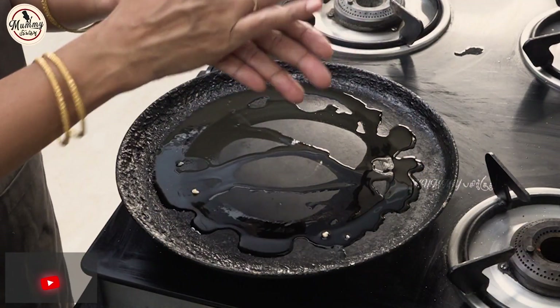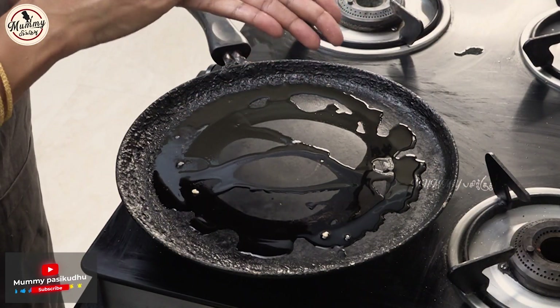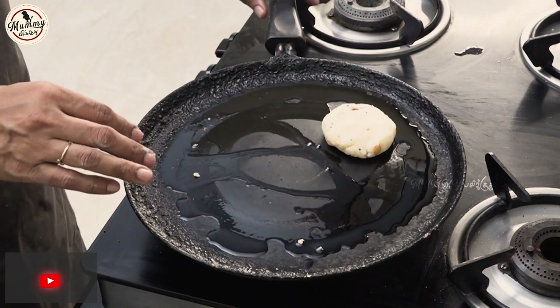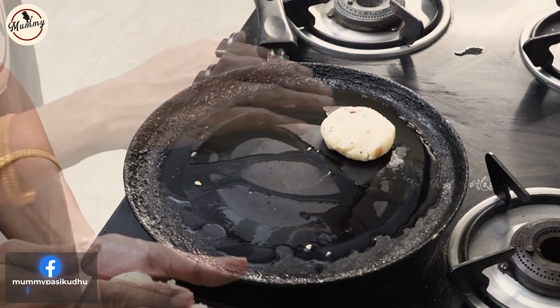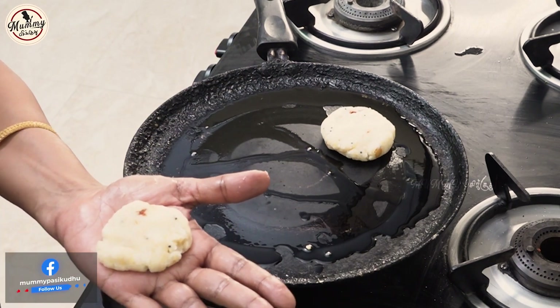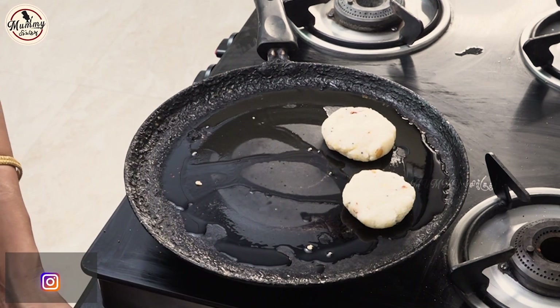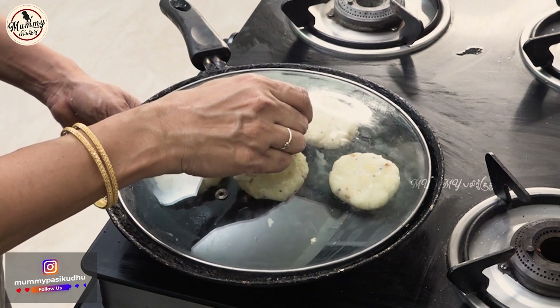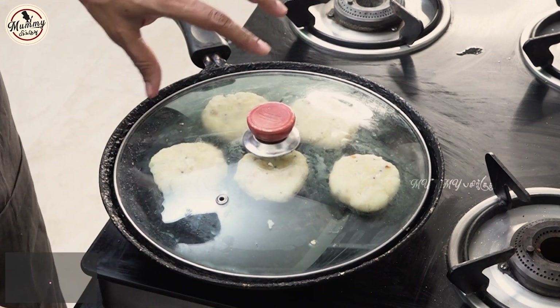Let's put it in a bowl. Let's place it in a bowl and add a crispy texture on top.